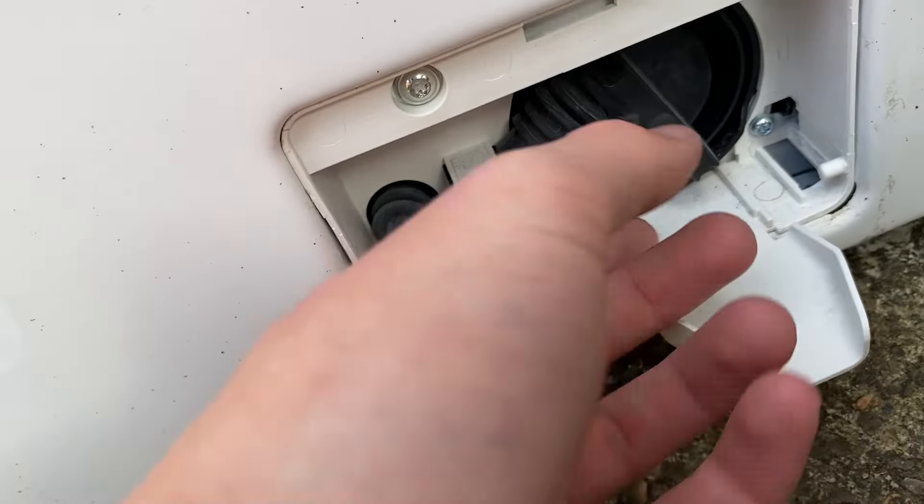To refit the filter, you offer it up so the tab is at the top, then you put it in and push it up so it's tight. This one has a little stop so you can't over-tighten it, which is quite handy.